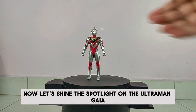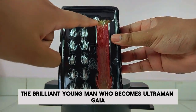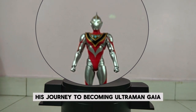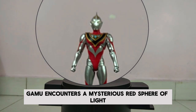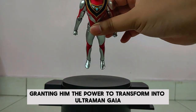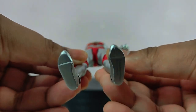Now let's shine the spotlight on Ultraman Gaia Version 2. Oh yay, feast your eyes on this stunning figure! Let's delve into the origin story of Gamu Takayama, the brilliant young man who becomes Ultraman Gaia. Gamu is a genius and a member of the Alchemy Stars, a scientific team dedicated to protecting Earth from extraterrestrial threats. During an experiment, Gamu encounters a mysterious red sphere of light — the essence of Ultraman Gaia — which chooses him due to his intelligence, bravery, and pure heart.